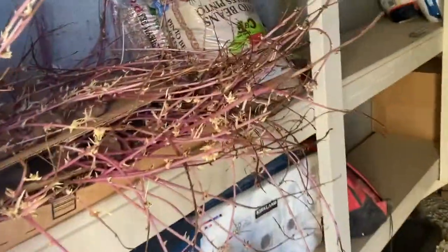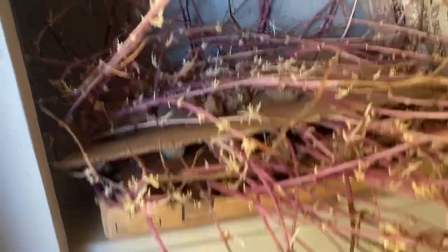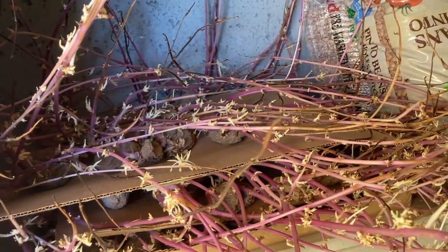So I come in here to my storage room. There's my potatoes. What I did is I stacked cardboard between them, and they did not work — they're growing like crazy.